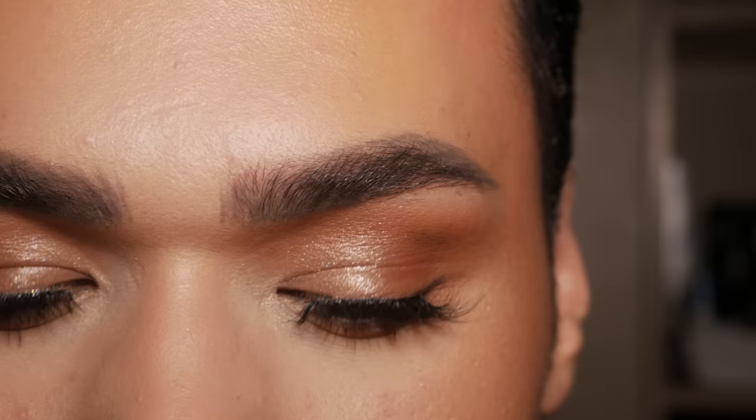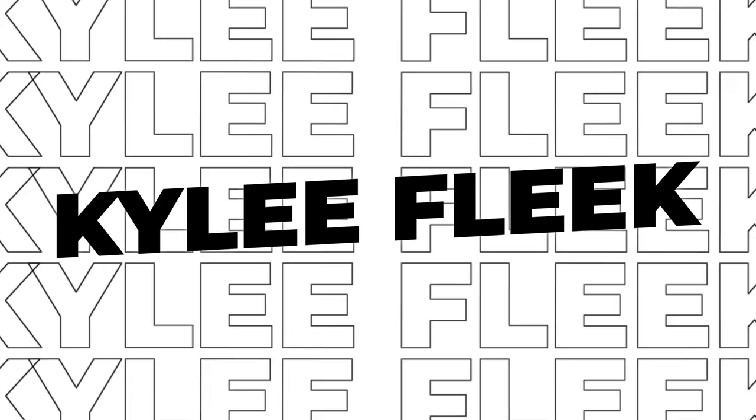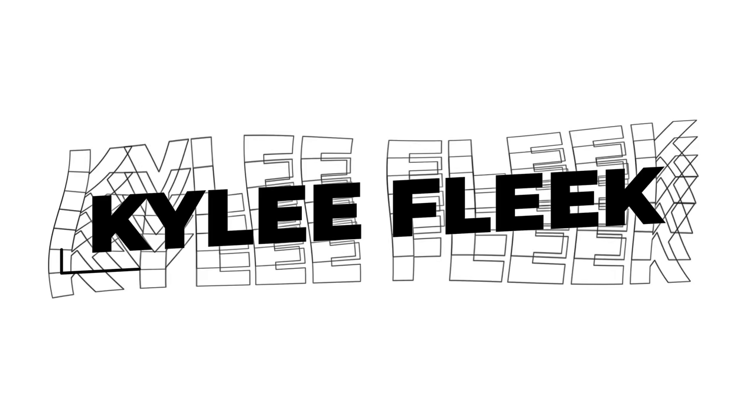In today's video, we're going to be reacting to my very first makeup tutorial. This was me in 2016, feeling my fucking oats, bitch. We're gonna watch it, go through it, critique my techniques, and I'm gonna do my makeup along the way to show you how much has changed. So if you wanna see 2016 me and see how I got this look, then keep on watching. Let's get started, shall we? This video was filmed in 2016, and it is titled Full Glam Makeup Tutorial. We'll see about that — let's go.